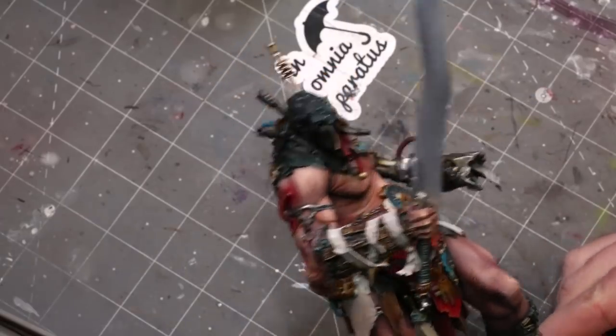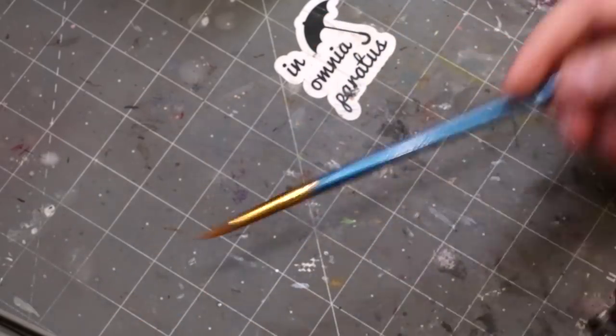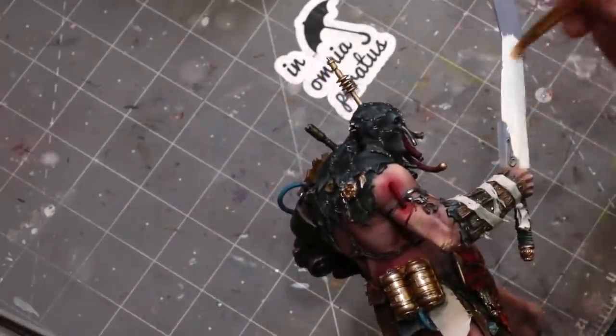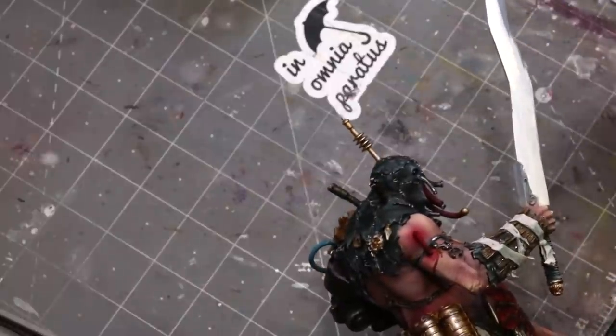Hello everybody and welcome to another Hobby Cheating video. Today we're going to talk about doing lava swords — hot lava! This big giant sword is originally from Gale Force 9, from the Storm Giant Guard.